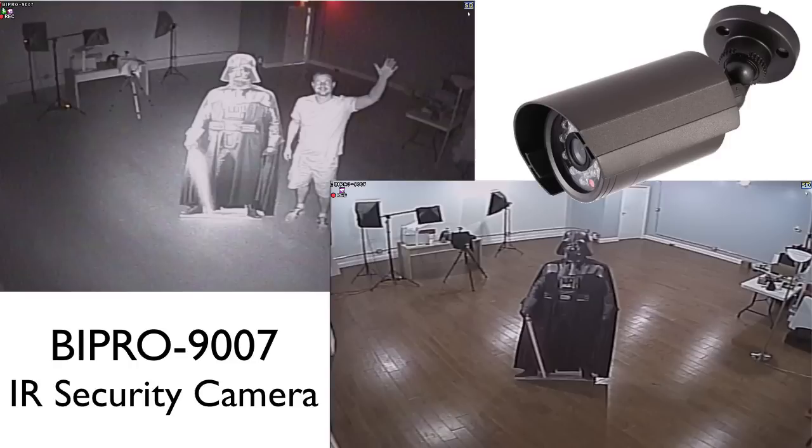This video will demonstrate the BI Pro 9007 infrared security camera capturing surveillance video in normal light, low light, and zero light conditions.